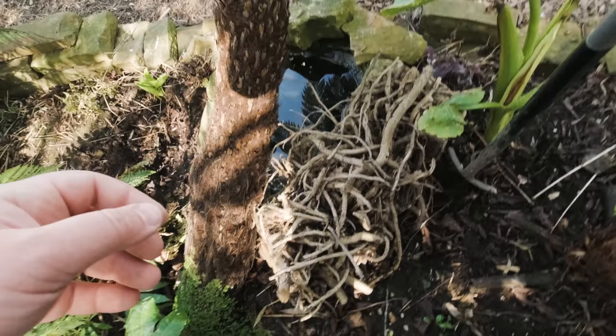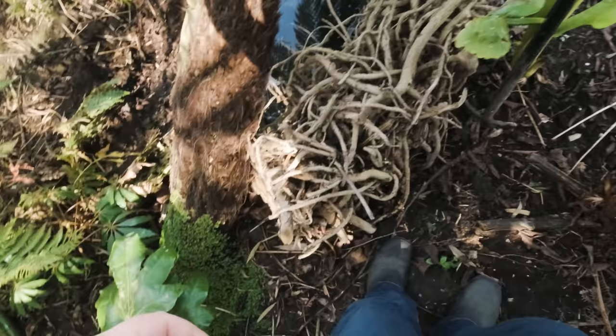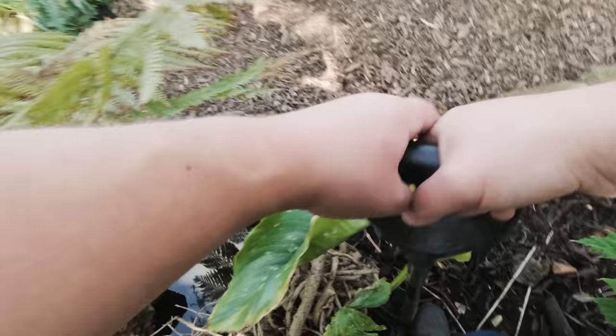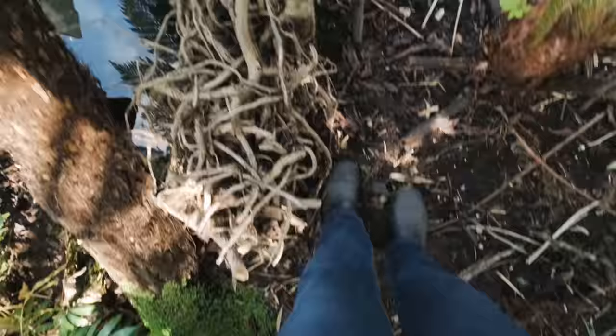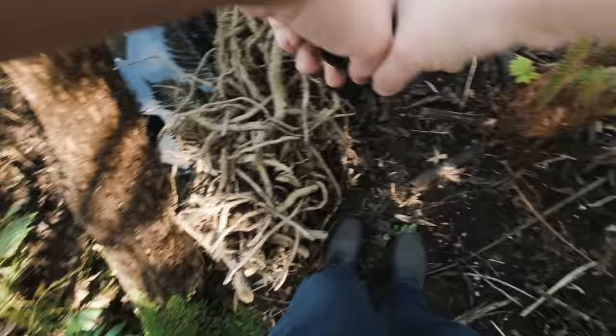Standing a little bit more carefully, we'll get the Zantedeschia dug out. With moving plants, it's just a case of getting as much root ball as you can — that's the number one tip for transplanting anything. Plants like this really shouldn't notice being transplanted, especially at this time of year. But you can give them the best start by getting as much root ball as possible.